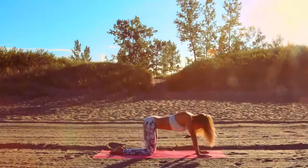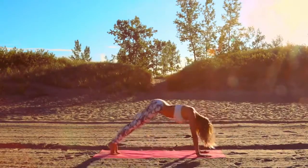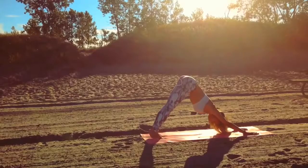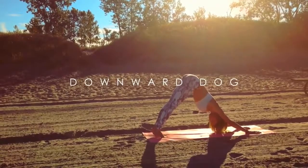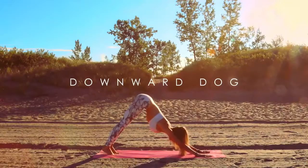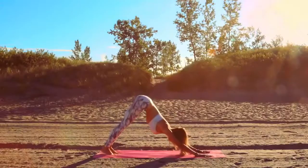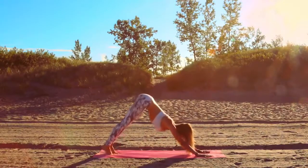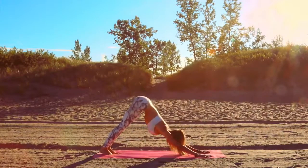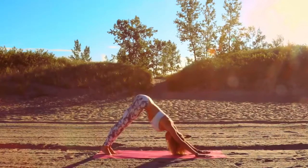Inhale, arch and look up. Exhale, tuck your toes and up into downward facing dog. Take a moment in your downward dog, really feeling the stretch in the back of your legs, open up those fingers. Deep breath in, open up through the upper back. Inhale again, look up, then release the heels down. Inhale, lift the heels up into tippy toes, then release. Inhale, lift, and exhale, let the heels drop as far down to the ground, feeling the stretch through the calves.